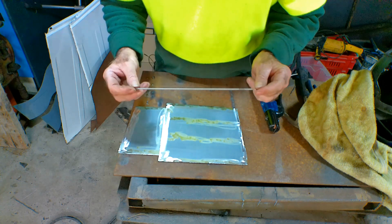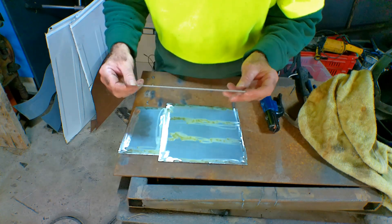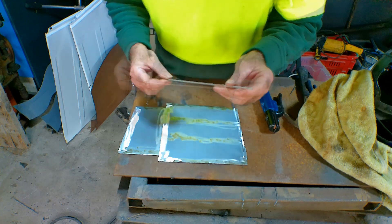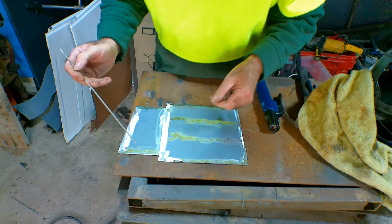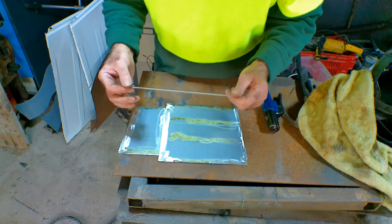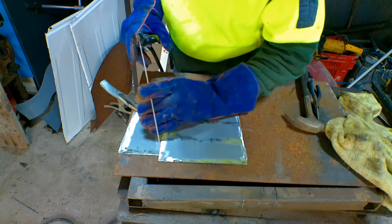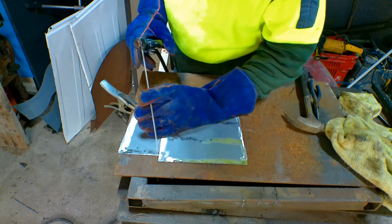I bought myself some of these little cute welding rods — really really little, about 1.6 millimetres diameter. If I try and do it with the big ones I have, it's just going to blow this thing to pieces. Like I said, I've never tried this before so let's give it a go. Right, got my helmet on — let's give it a crack.